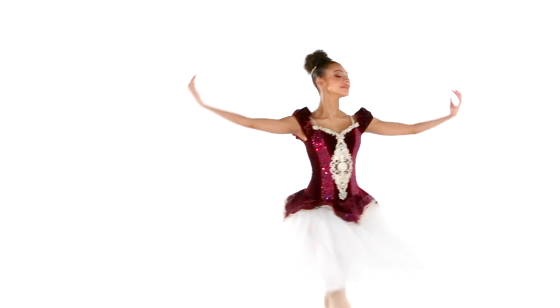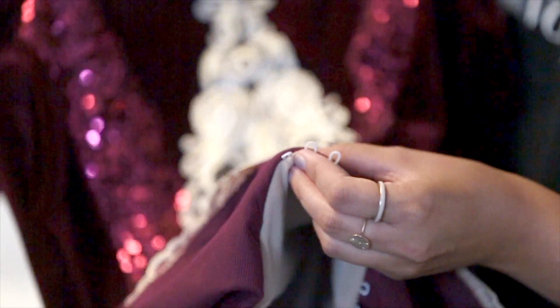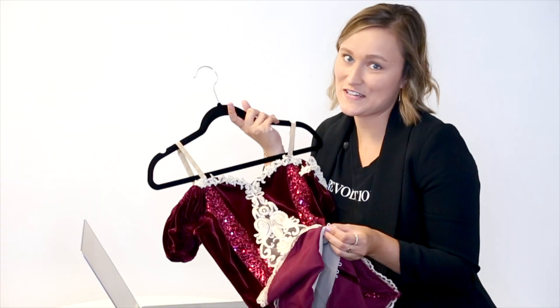It's fully lined and, like all of our premier styles, has a boned bodice. The bodice features elastic loops so that you can attach them to our professional platter tutu or our professional romantic tutu.